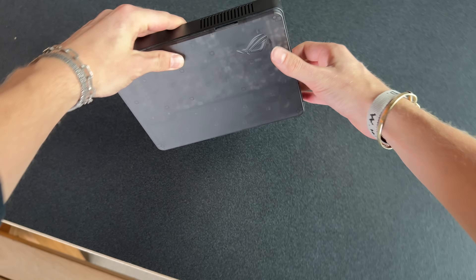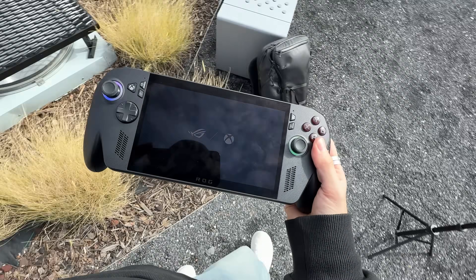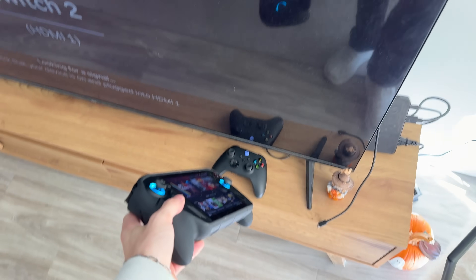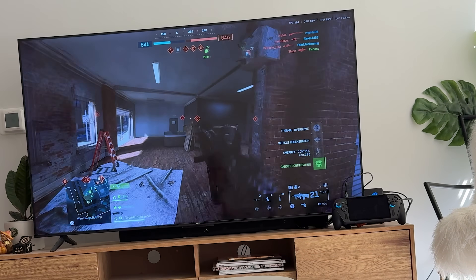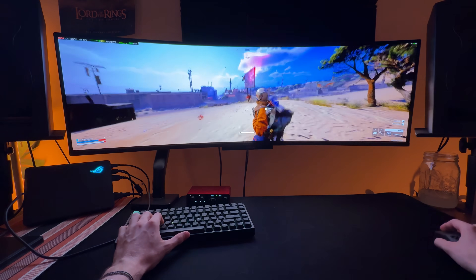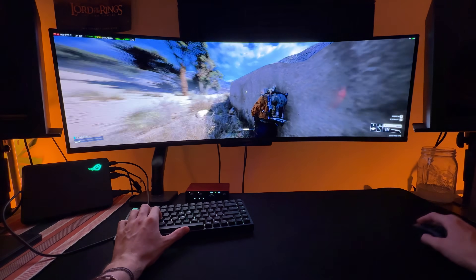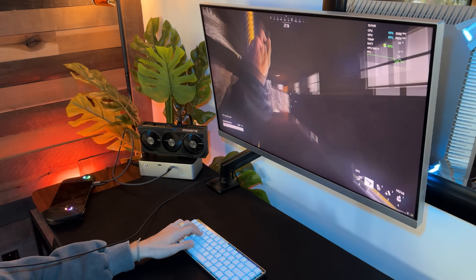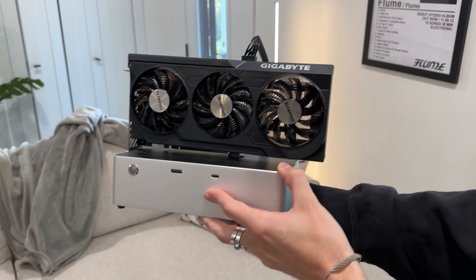We first have to figure out why this external GPU is a thing in the first place. It's a trending concept in PC gaming because a lot of us like the idea that you can take a device anywhere. Just like this Ally X — I come home from work, I want to hop on with the boys and play some Arc Raiders or Battlefield 6. You plug it in, it's charging your device, and you're pushing games to the absolute extremes — ultra graphics, RTX on. It's the same reason a Switch is dockable on a TV.